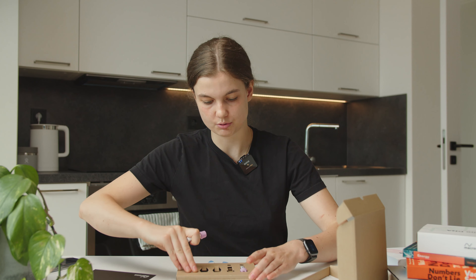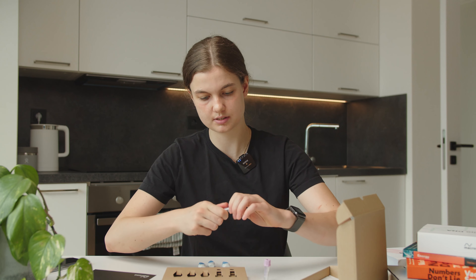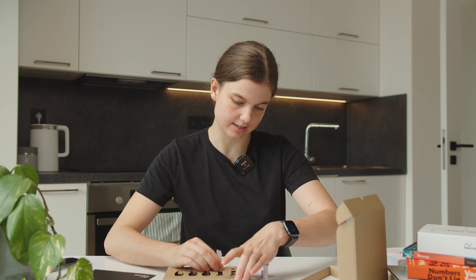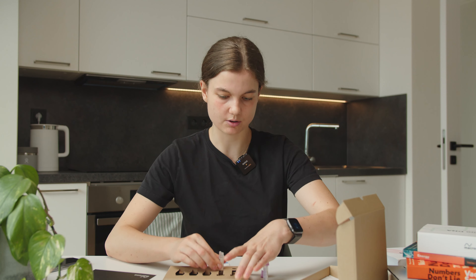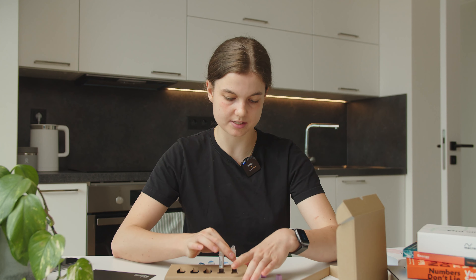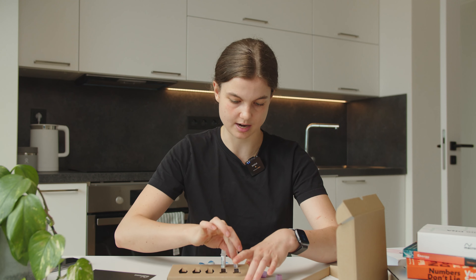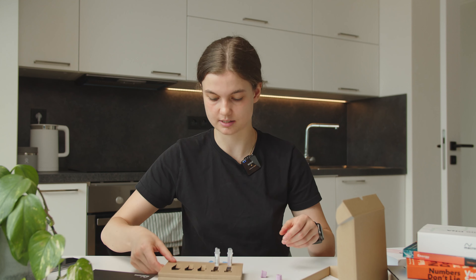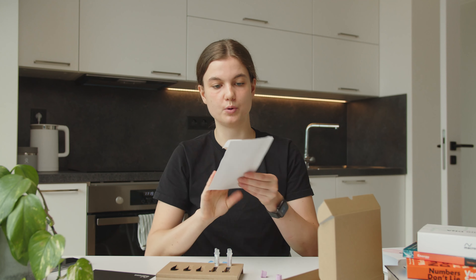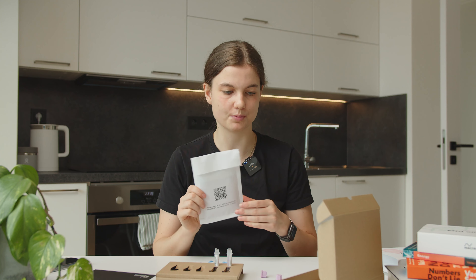What I like to do is place my two tubes upright using the little holders in the cardboard. This way I won't spill them — trust me, I'm the most clumsy person ever. So now they're nice and secure. We also have the prepaid shipping envelope with the logistics.